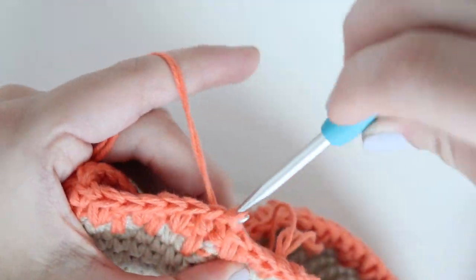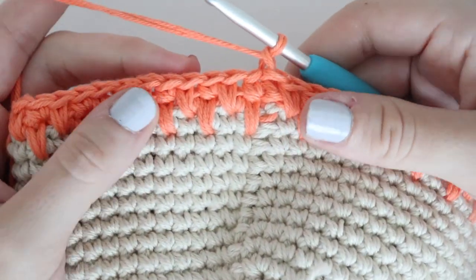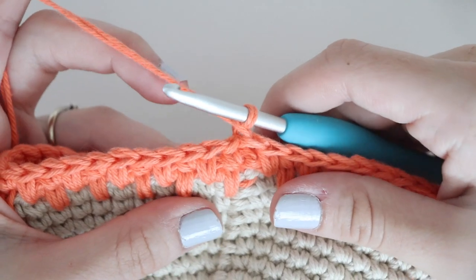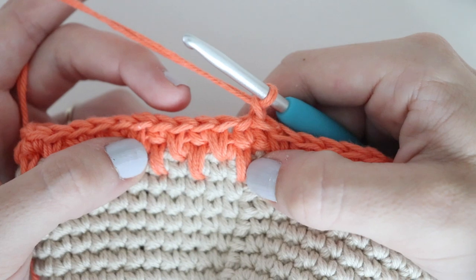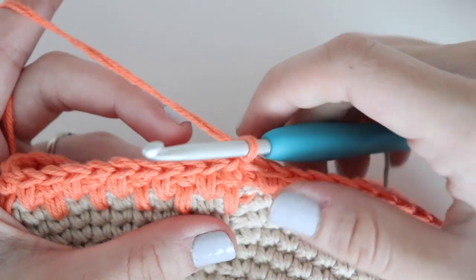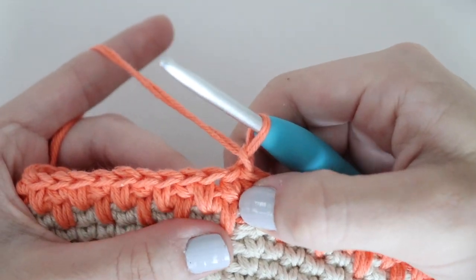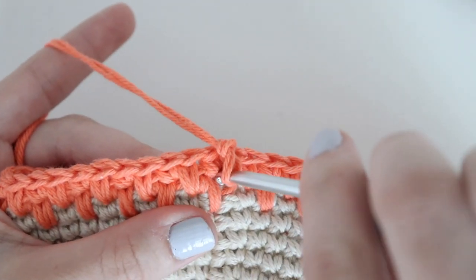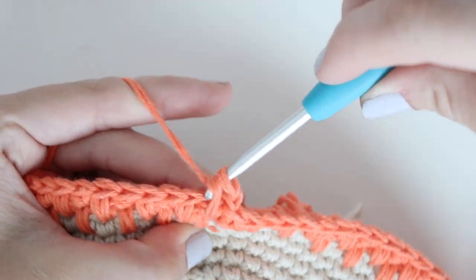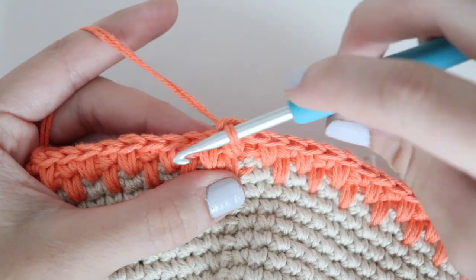Slip stitch to the first single crochet and chain one to start your next round. For the next three rounds we're going to be alternating these last two rounds. For round 23 you will begin with a spike stitch and end with a single crochet. Round 24, you will begin with a single crochet and end with a spike stitch. Round 25, you will begin with a spike stitch and end with a single crochet. I will meet you at the end of round 25.